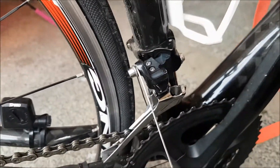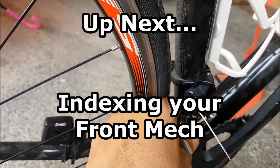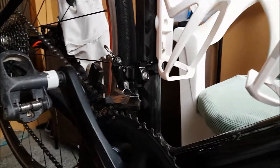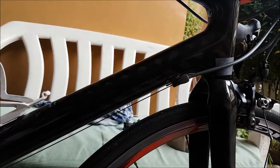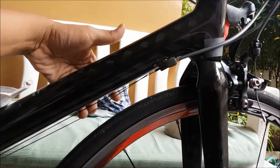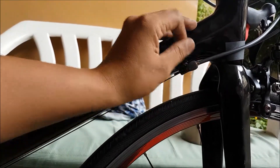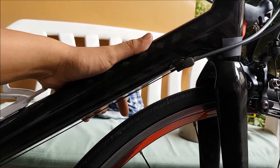After breaking the cable and replacing it, here's how to index it. Indexing will start off with removing the tension from the cable. Use the barrel adjuster on the other side — this cable is for the front mech. Make sure you screw it in clockwise so all the tension on this cable will be released.